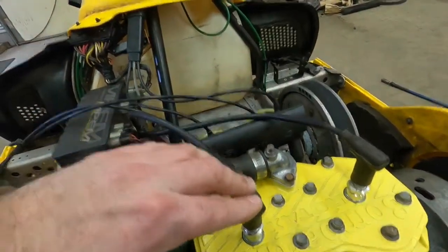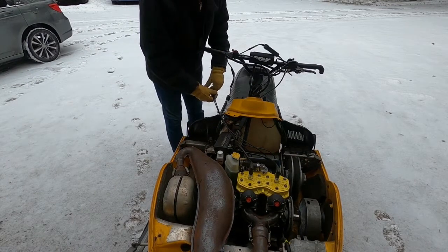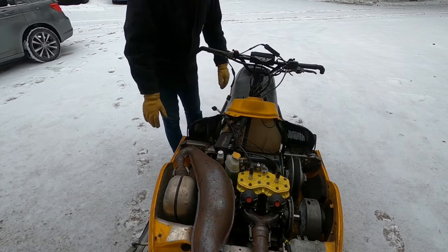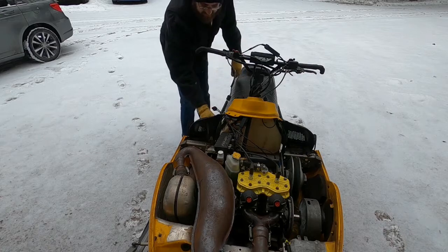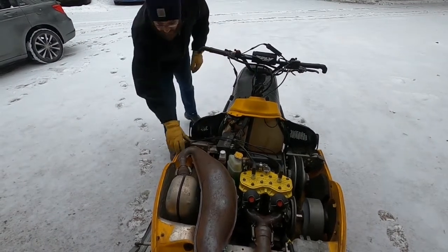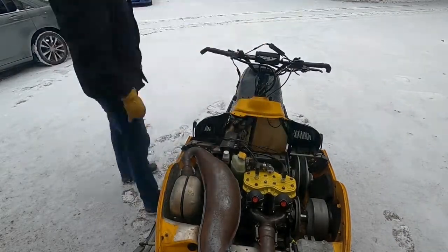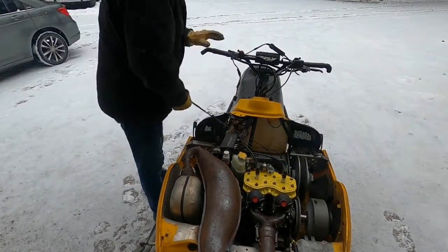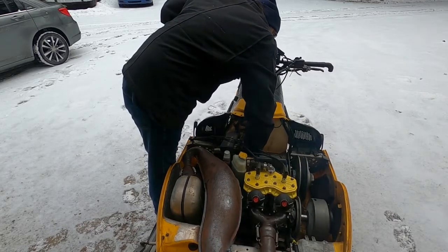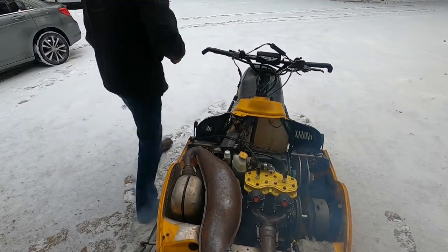And I'm going to go ahead and run this thing until it gets up to operating temperature. So I've got it outside — I can run it for a little while. I'm going to go ahead and fire this thing up, run it until it gets warmed up. I could probably stand to have the front end just a little bit higher, but this should work — it is still nose high. And yes, I still have a lot of stuff to figure out on this thing.